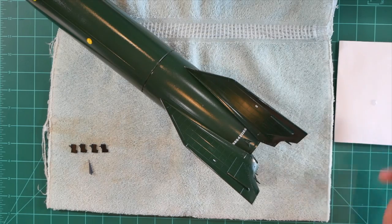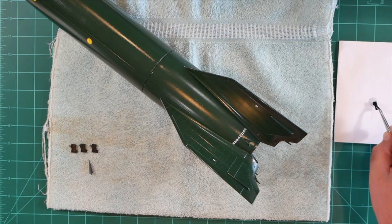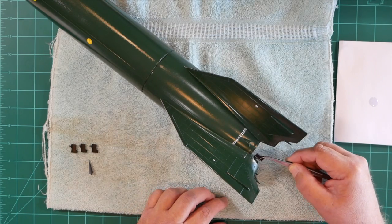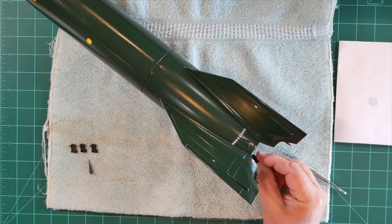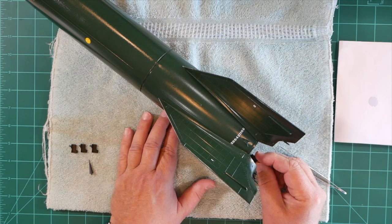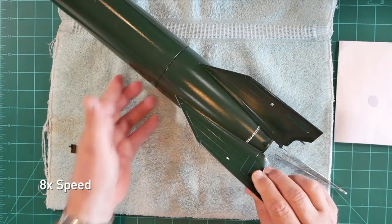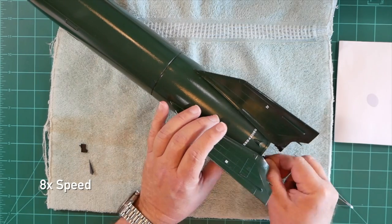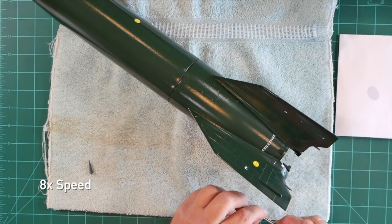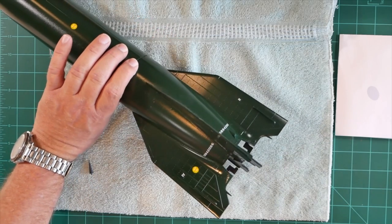I'll create a small puddle of CA over here. We'll pick up the first vane, dip the tip of it in the CA glue, insert it into the hole in the root of the fin, and I'll just hold that there for a moment until the glue sets up. All of our exhaust vanes are now in place.